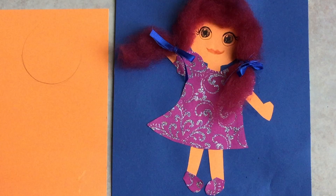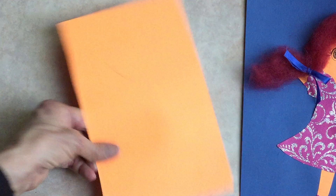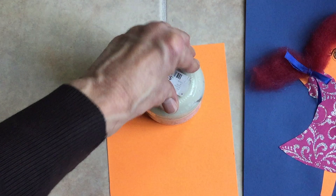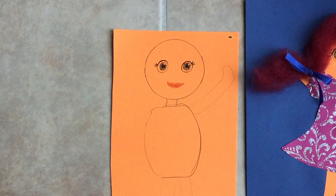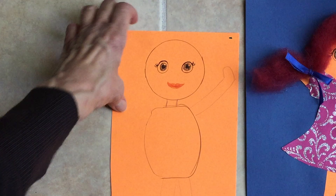The first step is to draw our doll or superhero. To begin, I could use a grocery item to draw some basic shapes. I could draw a circle for the head, then draw another shape for the body, add some arms, and then make some clothes.